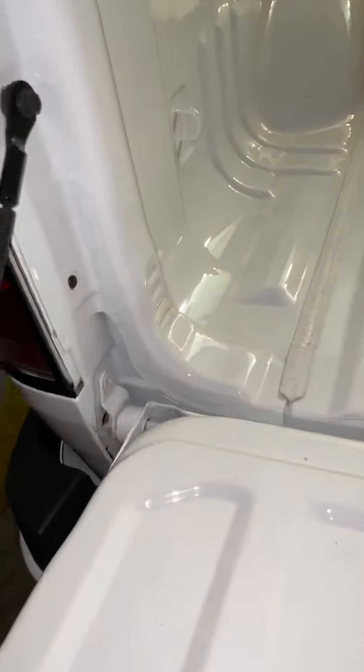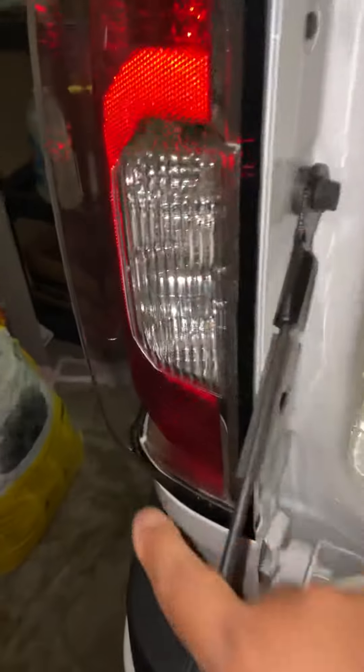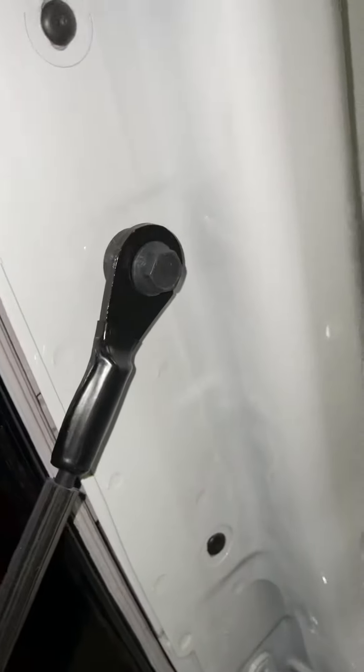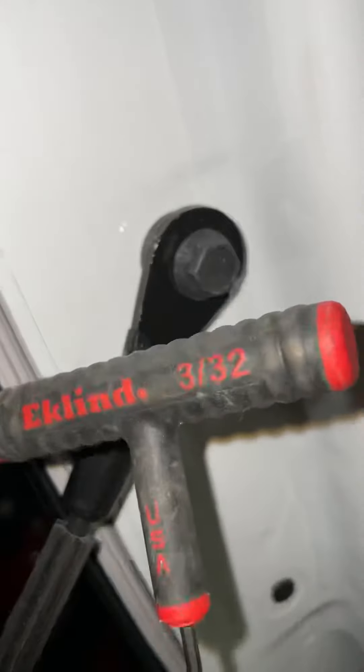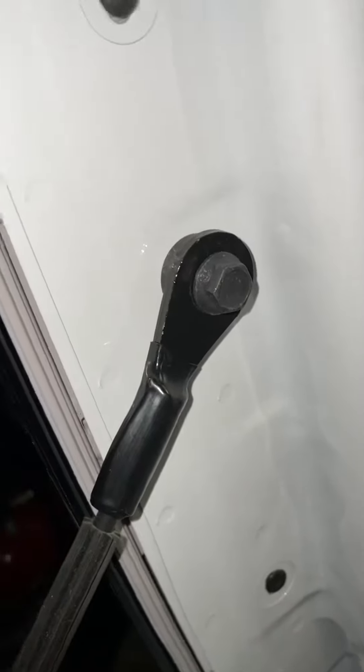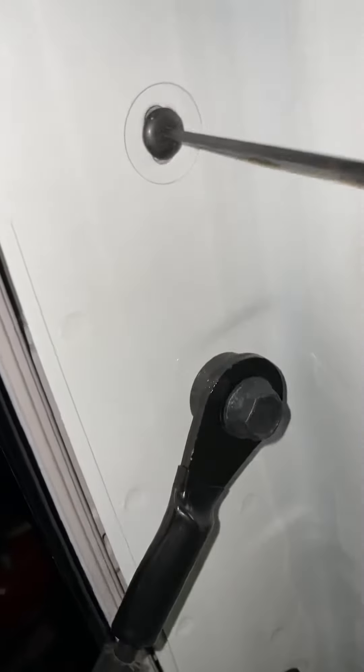Basically, all you have to do to take this light off is remove two screws — very simple. They're hex screws, as you can see with the camera. You would need a 3/32 bit to take it off. Just put it in there, twist, and take those two screws off.